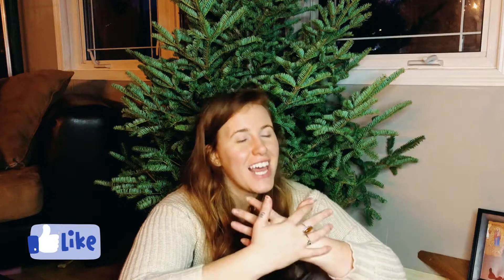I hope you guys found this video helpful. If you did, be sure to give it a thumbs up and hit that subscribe button below. Let me know in the comments: do you use artificial or real trees? I would love to know. Thank you so much for joining me, and I will talk to you guys next time. Bye!